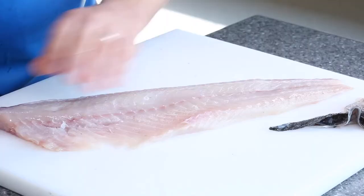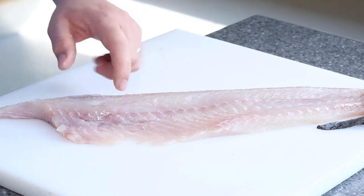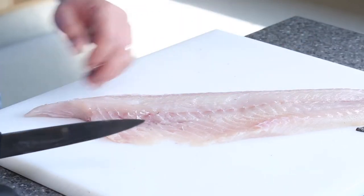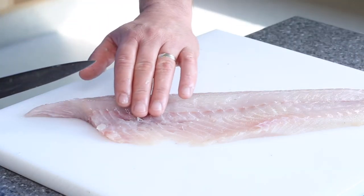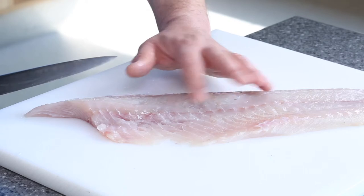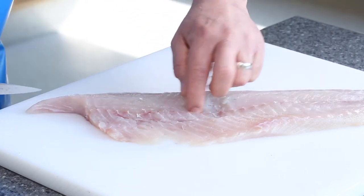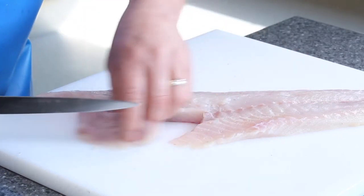Now I'm going to turn it round and show you how to J-cut. J-cut is normally done on the large fillets because sometimes it's got quite a lot of worm in it. This one hasn't, but I'm just going to demonstrate how to take it off. Non-knife hand, pads of your fingers right the way down to where it stops. I'm going to do a cut right the way down, right the way through, and that creates the J-cut from there.